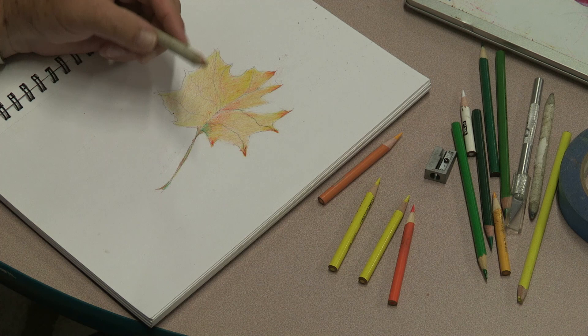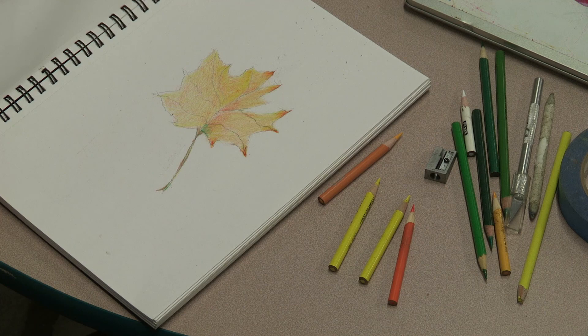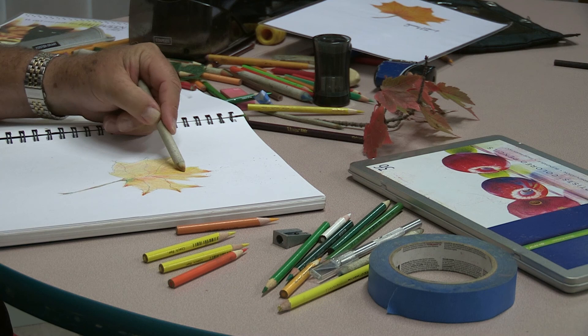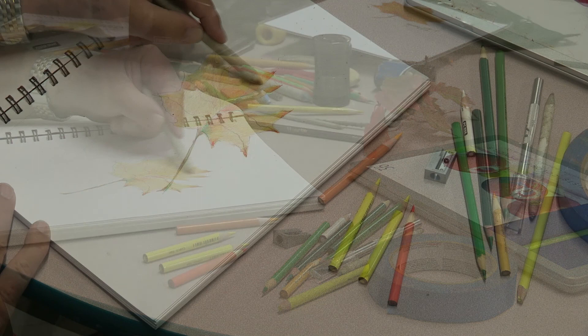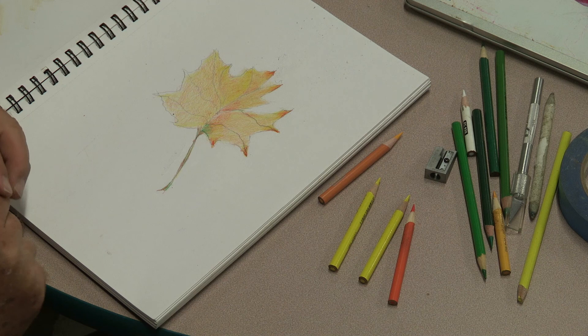You can also use a blender or contillon — it's just rolled-up cardboard, and you can buy these online. When the tips get dirty you can just erase the color, the color transfers, and then they become clean again and can be used as a blender. They blend colors really nicely. But if you don't have one, a Q-tip, white pencil, paper towels, or paper tissue all can be used.